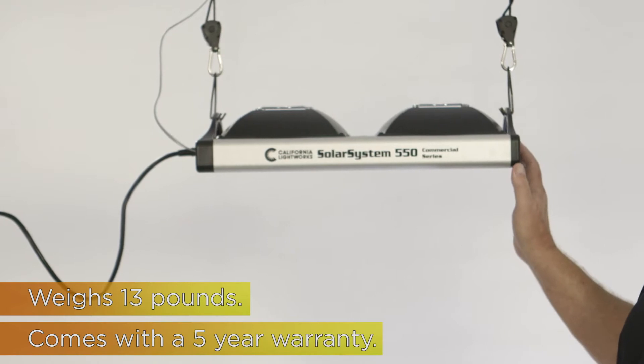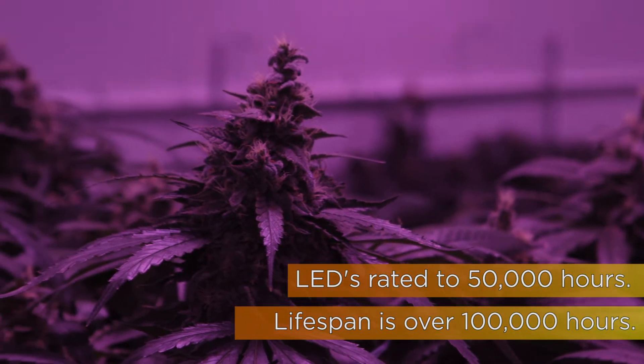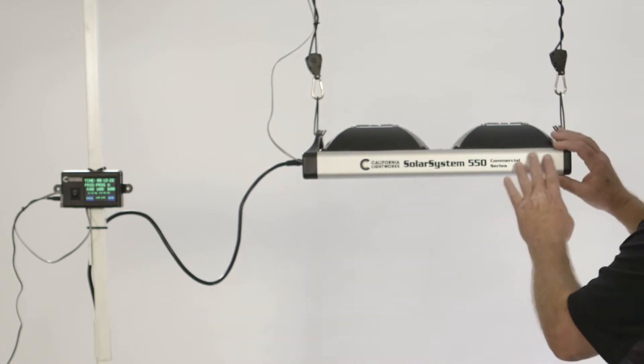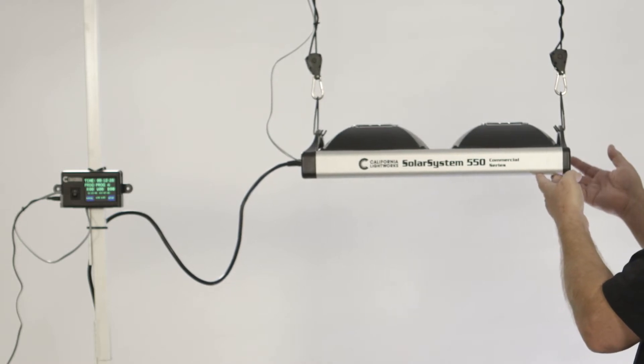It carries a five-year warranty on the fixture. The LEDs are rated to 50,000 hours and the expected lifespan is well over 100,000 hours, which is more than 10 years of continuous use. It features all extruded aluminum construction, giving it excellent heat dissipation and very low heat for long LED life.